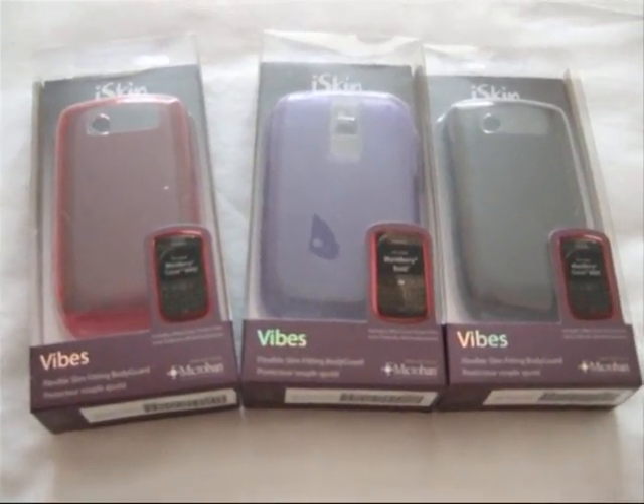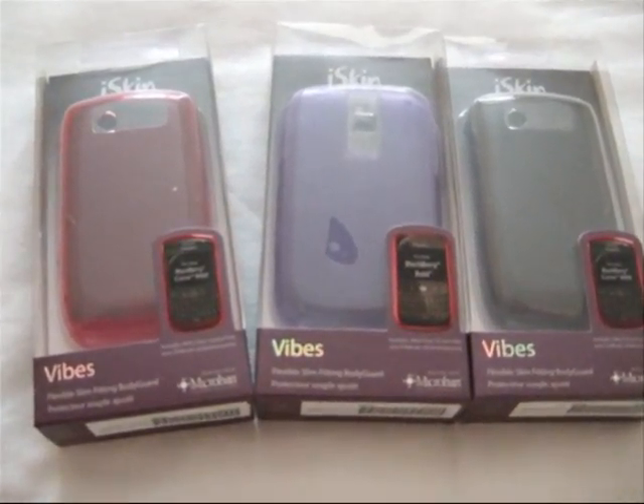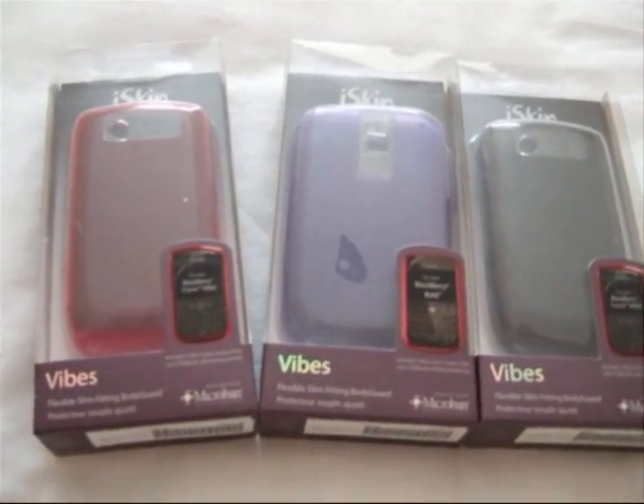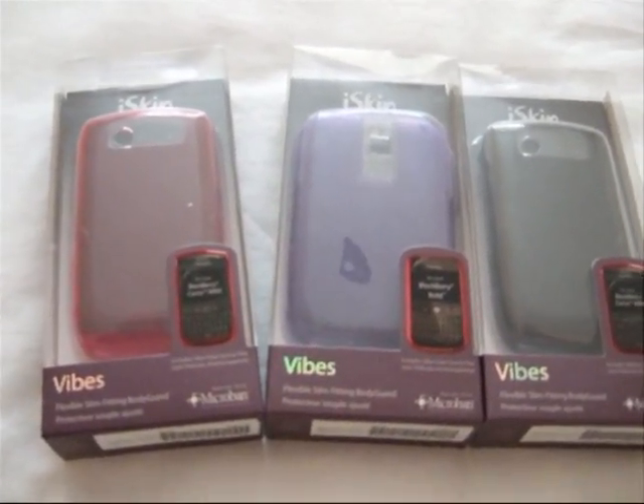Hi guys, welcome back to the Discount Entertainment Show. The video description today is the iSkin Vibe Collection for the BlackBerry 8900, which I think is probably the most popular BlackBerry out there at the moment.